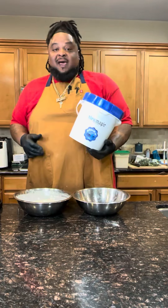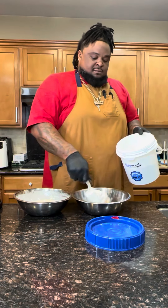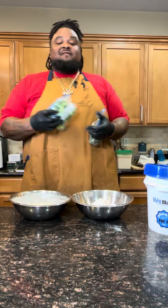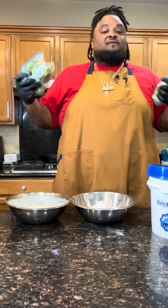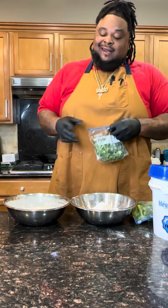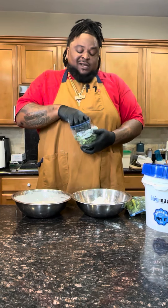Of course, we got our Blue Magic. A lot of y'all should have y'all's by now. Today I'm going to fry some broccoli. My wife loves fried broccoli. She loves fried Brussels sprouts — she likes all that. I have some broccolini that I'm going to mix in with some broccoli florets because we like broccolini.